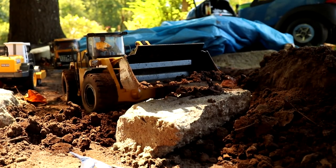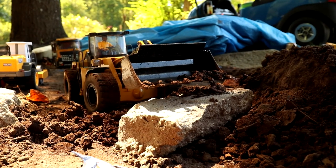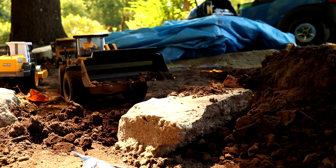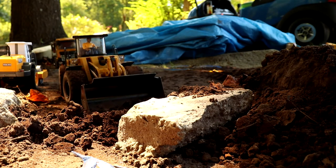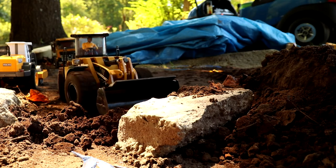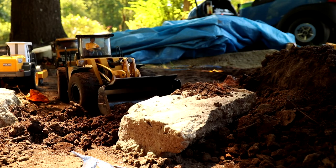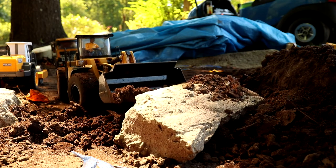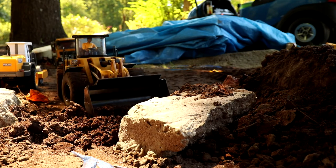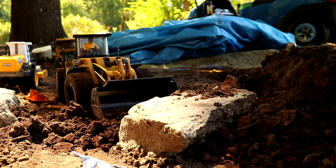We are gonna get it. Making my back end slide there a little bit. That rock is not going to stop me, we are gonna get it. It's a heavy rock — piece of concrete is what that is. We are gonna get it.